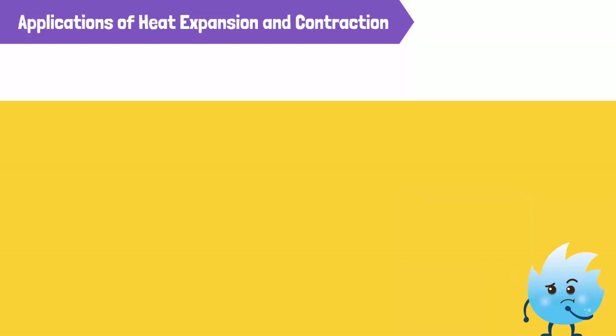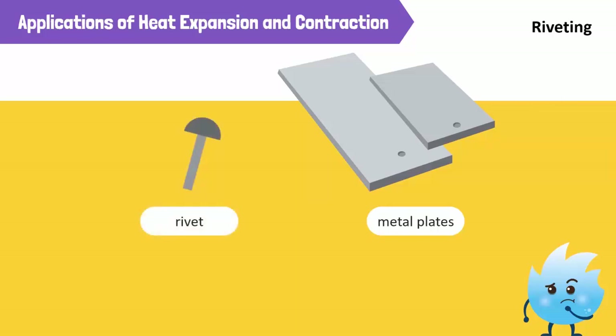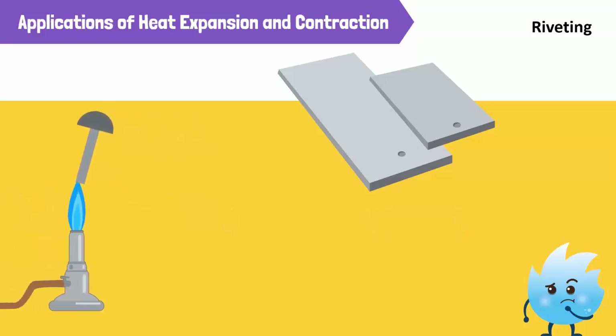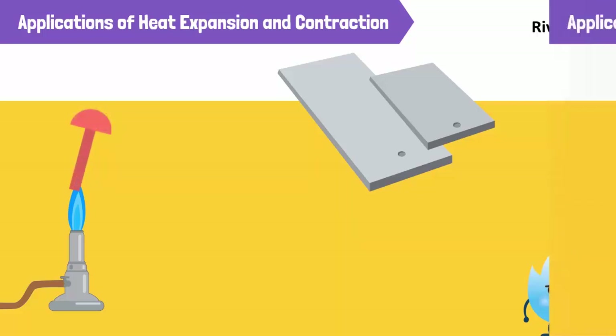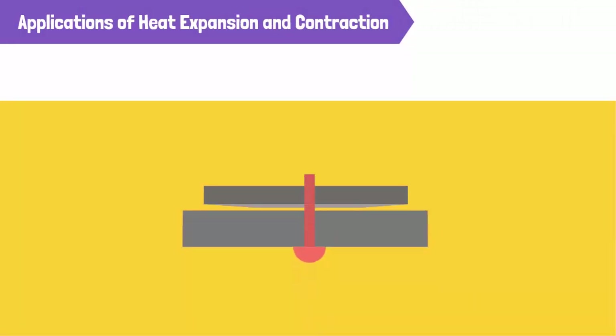We can apply heat expansion to connect two plates of metal. This can be done through a process called riveting. First, we heat the rivet as much as we can so that it expands. Then we insert the rivet in a hole through the two plates and create a second head with a hammer.